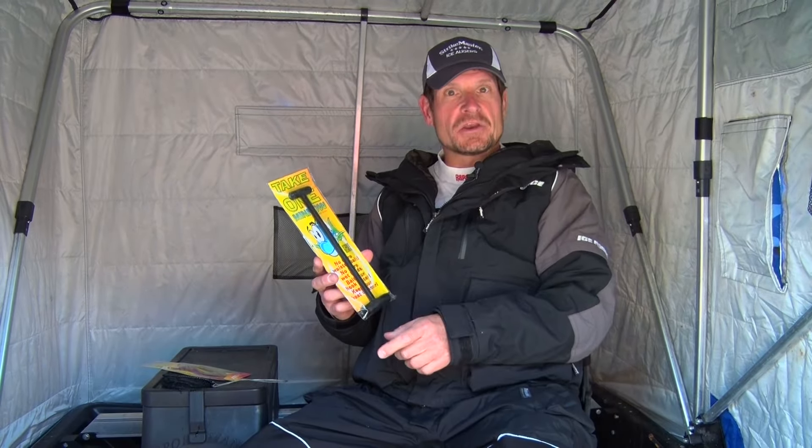You just leave the Take One Minnow in your minnow bucket. You know how normally you're using these minnow nets? Minnows are flopping out of your hand, ending up in the boat in the summertime. Ice fishing season like now, you're getting your hands wet and cold, dropping minnows in the snow and losing them.